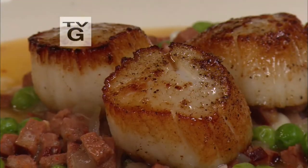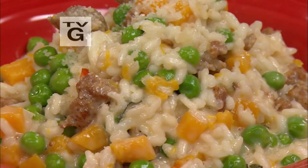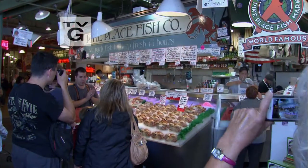Today we're going to be making Parisa's scallops, then we're going to do some pepper tuna and risotto with butternut squash and sausage. But when it comes to fish, there is no other place to get it fresh and right. Come with me.